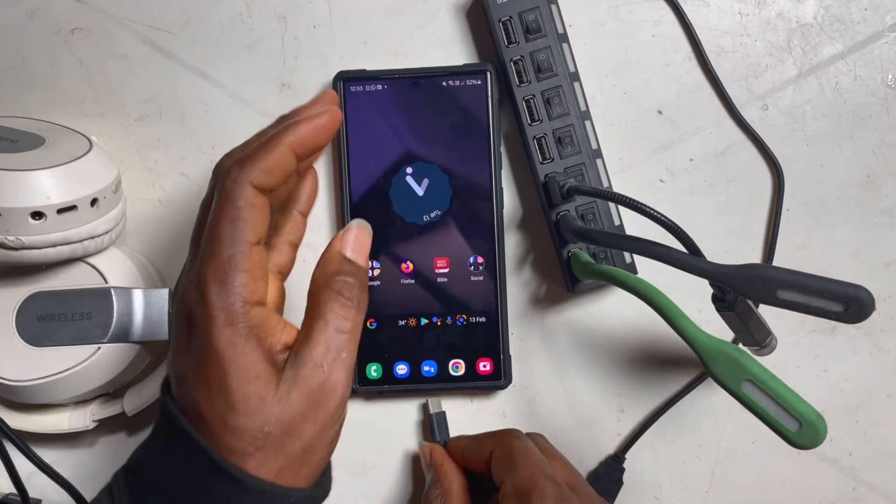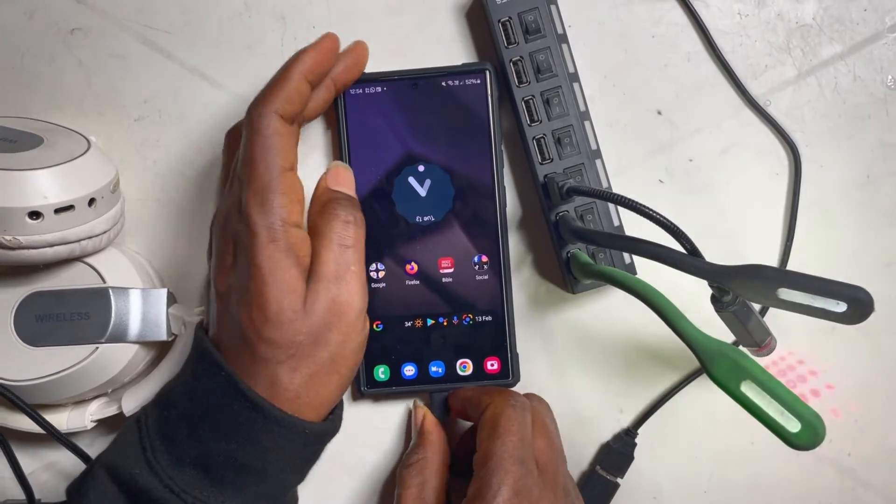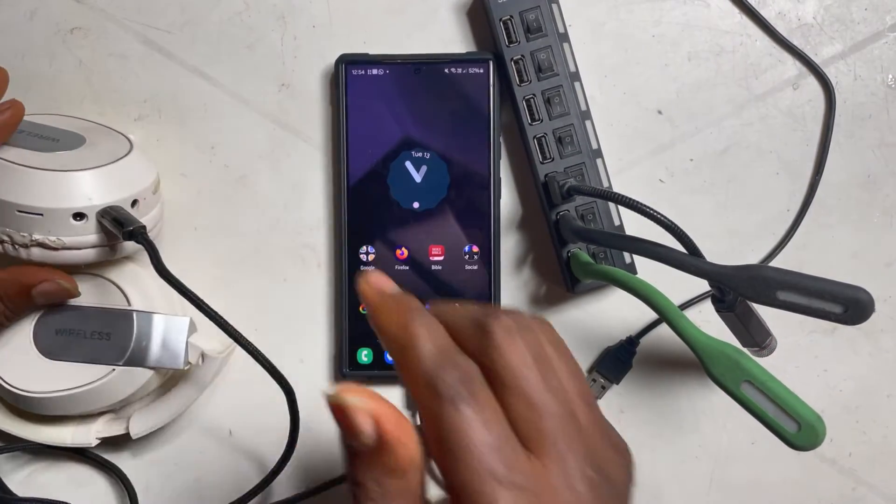Number two: I also use my USB-C with an OTG adapter. I can use it to power my LED lights, since they don't demand a lot of current, and I can also use it to charge my wireless Bluetooth headset.